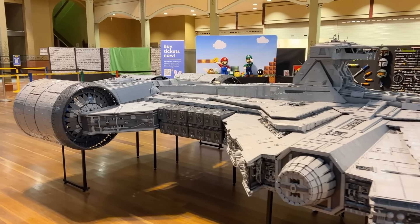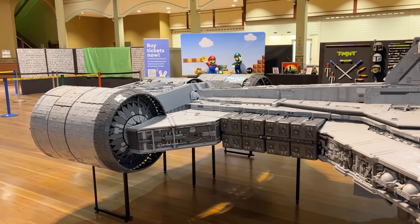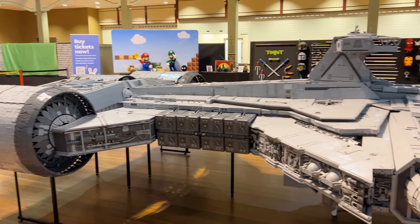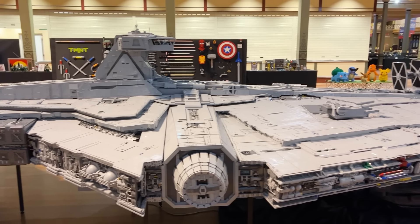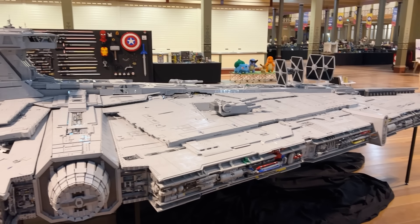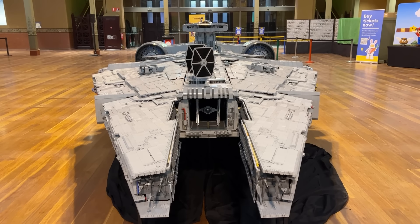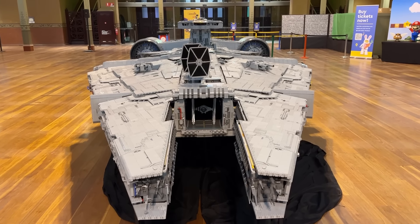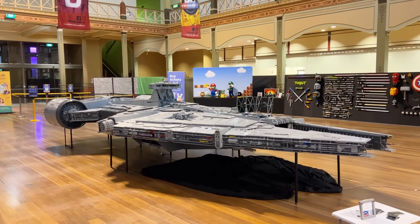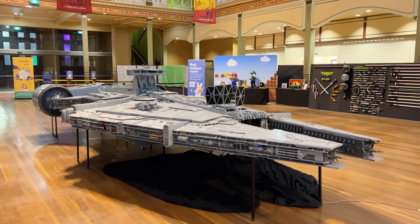I spoke to them as they were setting this up, and they said it obviously took them ages to build. One of the main reasons they set out to build something like this is they'd seen all the incredible, massive scale stuff often seen at big American conventions, and they hoped some of the Americans would see this and realize that Aussie builders can build just as big — which is a bit of fun. They also needed to rent out an entire storage shed just to have the space to build this thing, and even then they had to build it in sections.